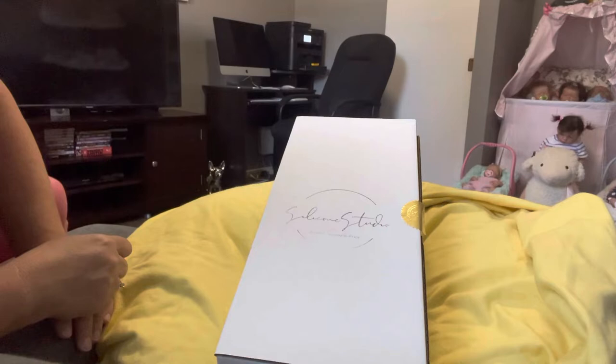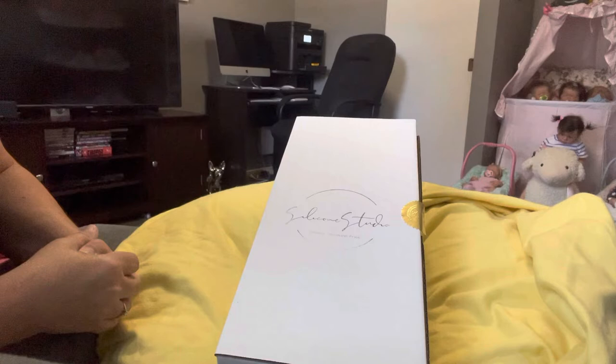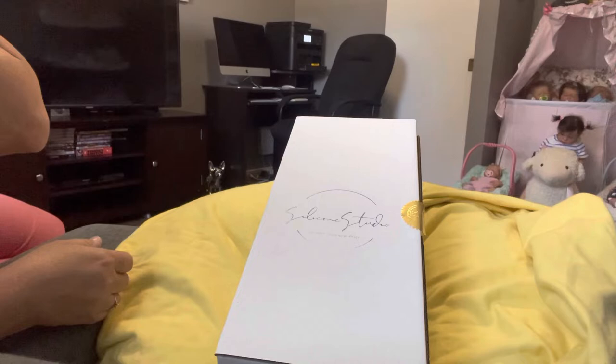I got a box opening! This is a kit that I ordered from Silicone Studios. This is a baby that was sculpted by Jennifer Sussman Price from Silicone Studios.